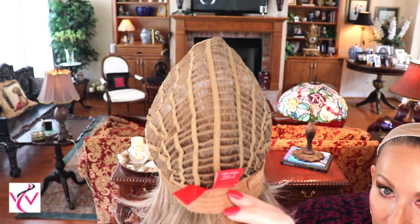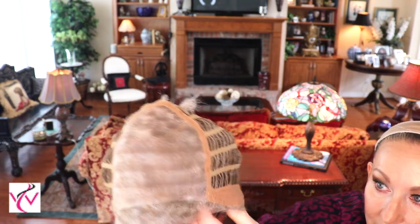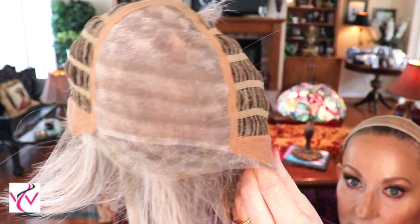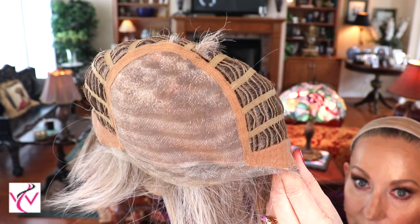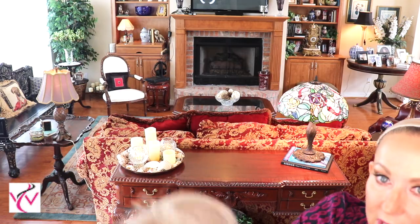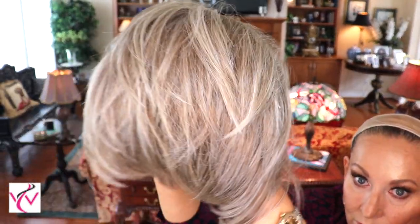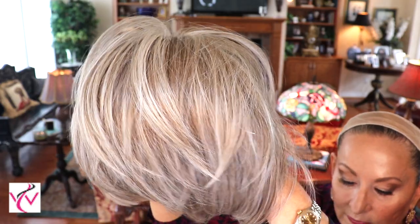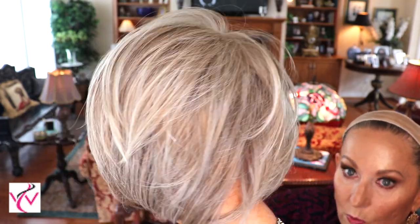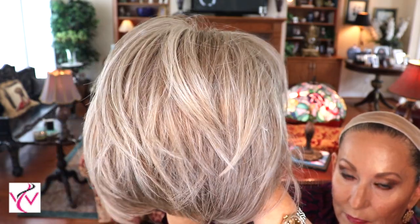It has closed ear tabs with stays, open wefted extended nape with velcro adjusters, and does have some stretch. Just another look at this beautiful cap — and it does have those white tips as described, 75% gray. Very nice.